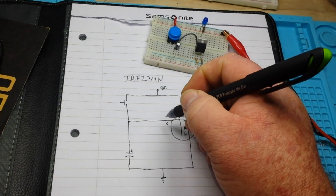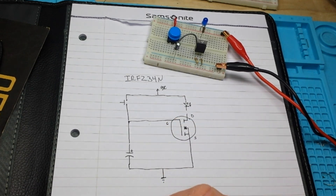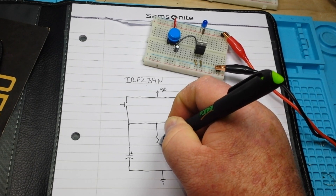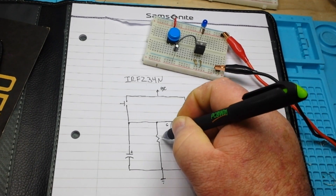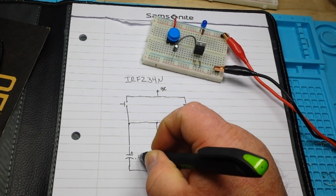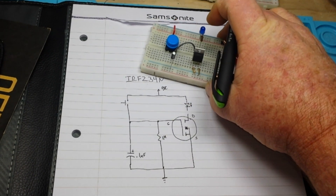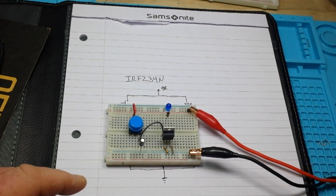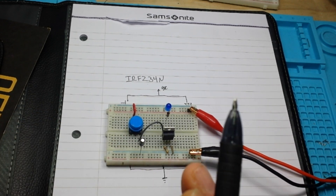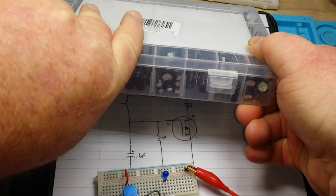To control the timing, you control the size of the capacitor. In this case I've also got a 1 megohm resistor here. So what we have is a 0.1 microfarad capacitor and a 1 megohm resistor — this is going to give us about one second. That's all there is to it.